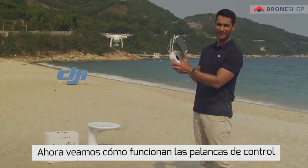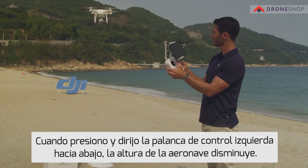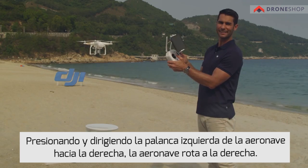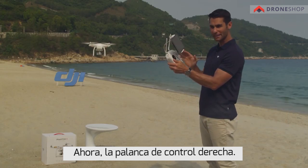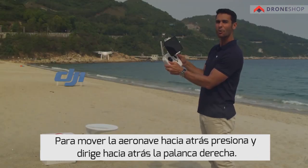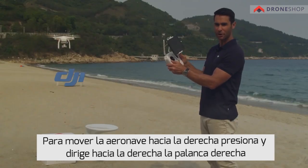Let's try out the control sticks. When I push the left control stick up, the aircraft rises. When I pull the left control stick down, the aircraft lowers. By pushing the left control stick to the left, the aircraft will rotate to the left. And by pushing the left control stick to the right, the aircraft will rotate to the right. To move the aircraft forward, push the right control stick forward. To move the aircraft backwards, pull the right control stick towards you. To move the aircraft to the left, push the right control stick to the left. And to move the aircraft to the right, push the right control stick to the right.